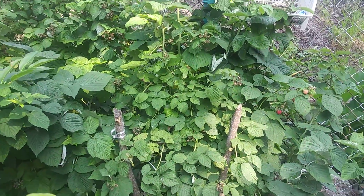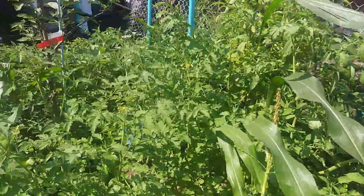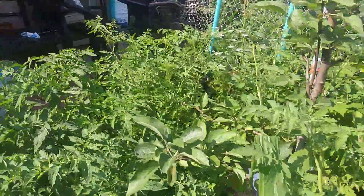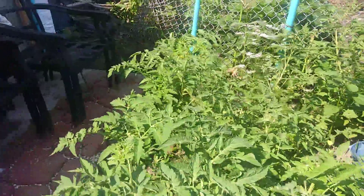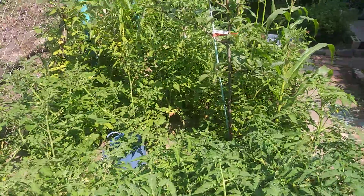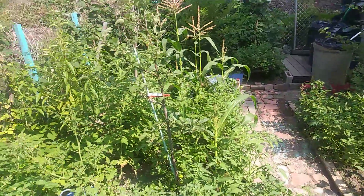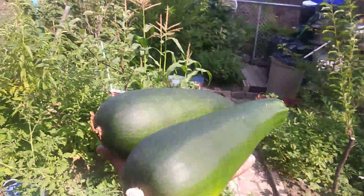This is a cherry tree, and over there are the raspberries. Those have been giving us raspberries for the past 16 days, so we've been eating raspberries and taking them to family members too. This is my garden right now — that's how it looks. Thank you for watching, bye bye!